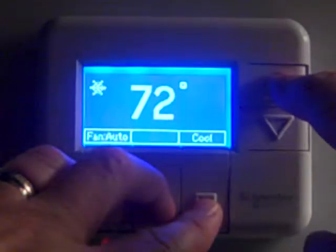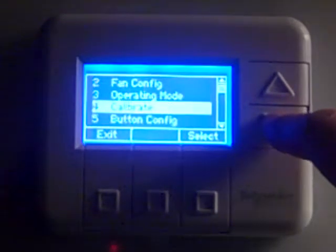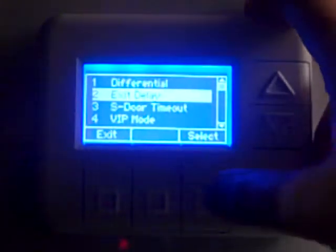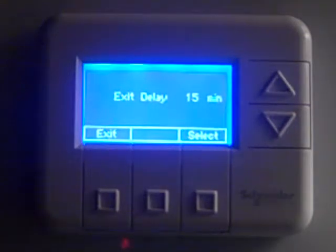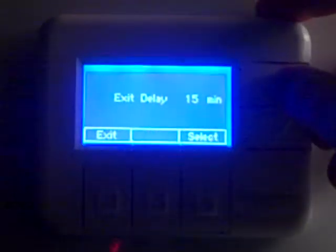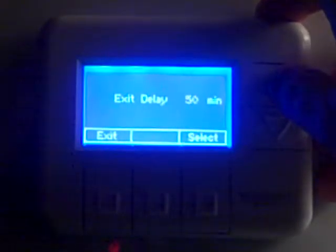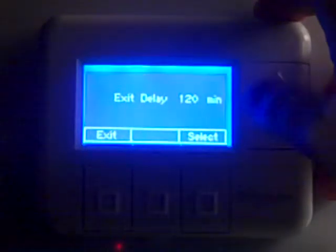The next thing we're going to do is get back into the thermostat menu, go back to stack configuration, and scroll down to occupancy. Under this parameter, we're going to come down and verify the exit delay and press select. The exit delay is set for 15 minutes as a default from the factory. The setting from TMI Corporate is that we want to run that exit delay to 120 minutes. So you're going to hit the up arrow until we get to 120 minutes on the thermostat, then press select.